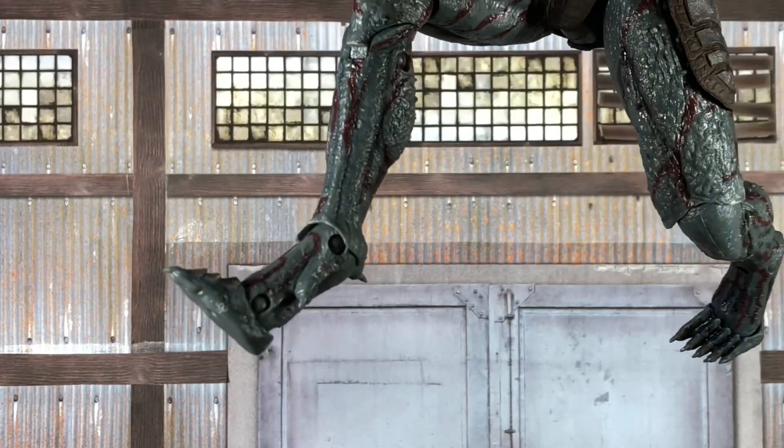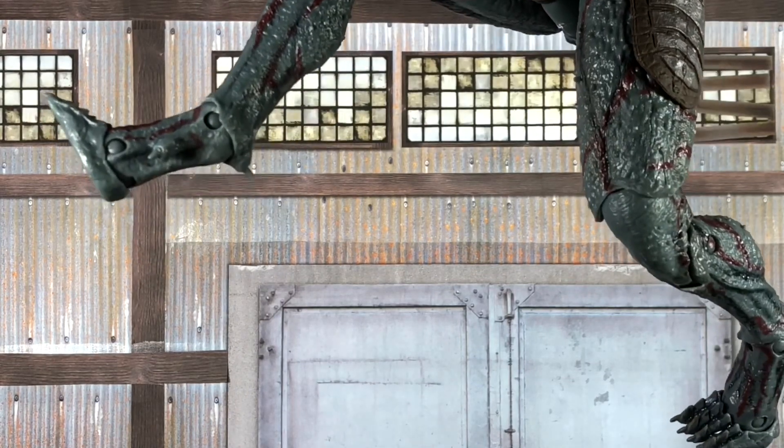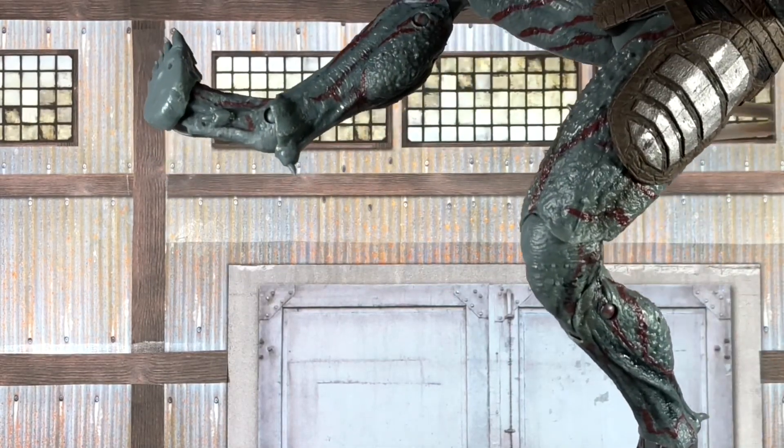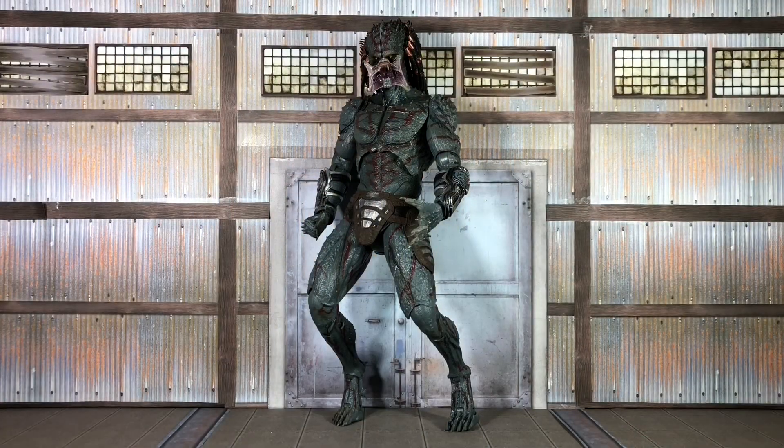That does lead to one of my main gripes — the pad of the foot is just too small for this figure. While it probably is in scale with the character, the figure is really top-heavy and very difficult to keep balanced. With most figures while I'm filming, I can move the character the way I need to and put him back in place without him falling over that often. But with this one, if I left in all the times this figure fell over, this video would be twice as long. Right now he's just barely leaning against the back wall so he doesn't fall, and a lot of times during the articulation segment I was holding on to his feet below the camera view. And as big as he is, if he falls over, he's taking everything near him down with him.